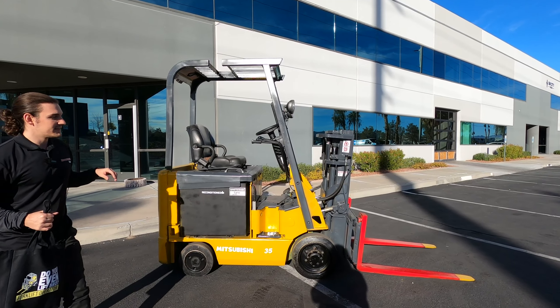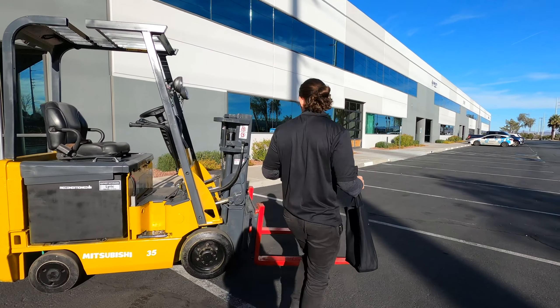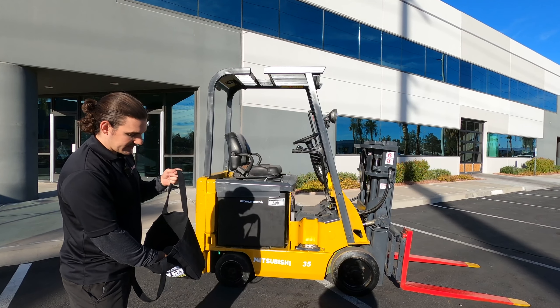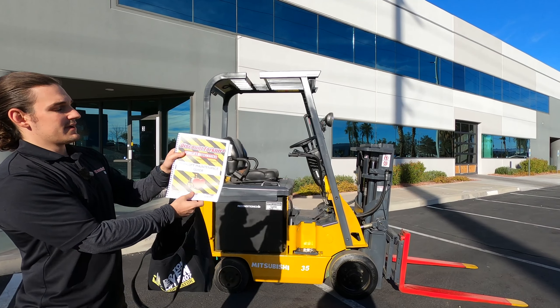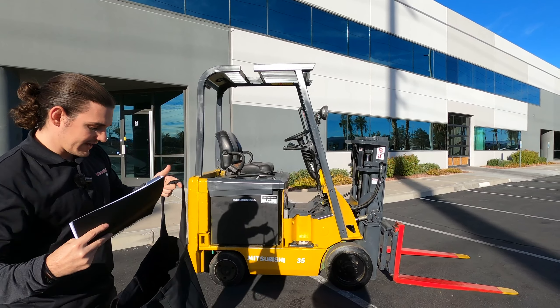Good afternoon, guys. Michael here with Discount Forklift Vegas. I'm filling in for Joe Cardenas out of our facility in Denver, Colorado. Today, we get to show you Lyric. Lyric is your Mitsubishi 3,500-pound capacity electric forklift with about a six-foot, eight-inch reach. It's got standard-length forks in the front that are painted in safety red and yellow. She's got a side shift on her — slick little machine, freshly serviced by our technicians.